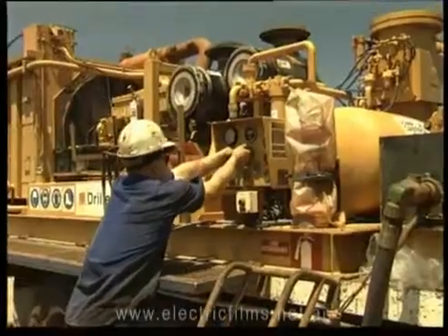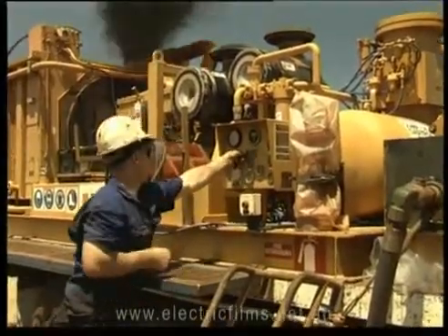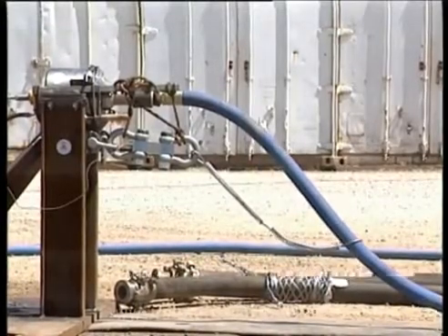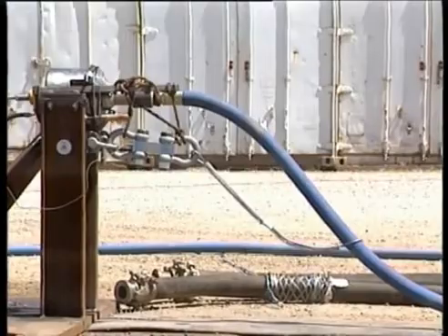The compressor was started and the pressure raised to 350 psi. The air supply was then shut off as a solenoid valve was energised, releasing the hose.